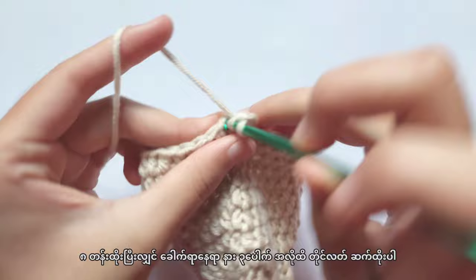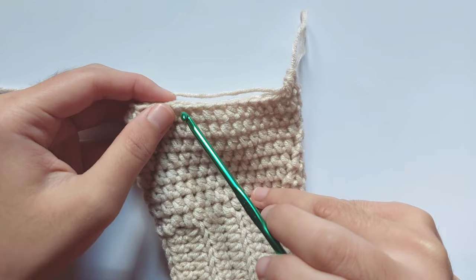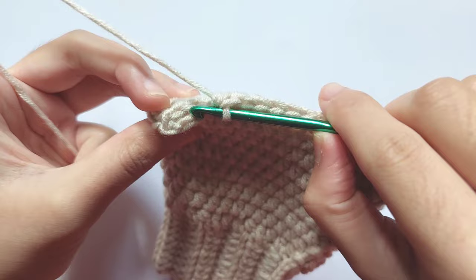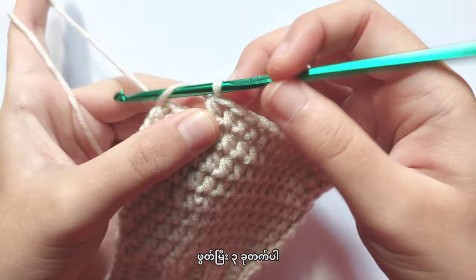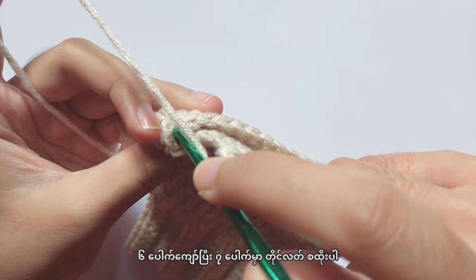Repeat making half double crochet into each stitch until you reach the folded part. The folded part is here. Before you reach the folded part, leave 3 stitches. There are only 3 stitches left before the folded part, and we will leave a space for the thumb. To leave the space for the thumb, chain 3 and then skip 6 stitches and make a half double crochet into the 7th stitch.